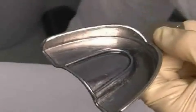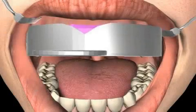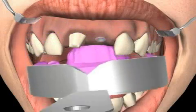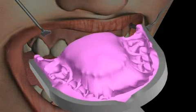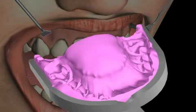Although this certainly complicates the process of cleaning the trays, it results in less distortion of the impression compound. This is important because impression distortions can lead to a leaking dental prosthesis.